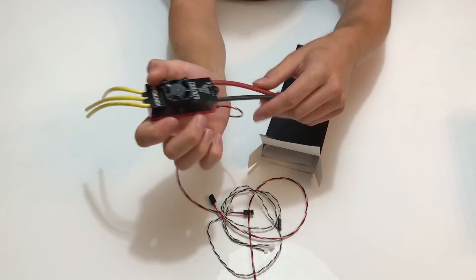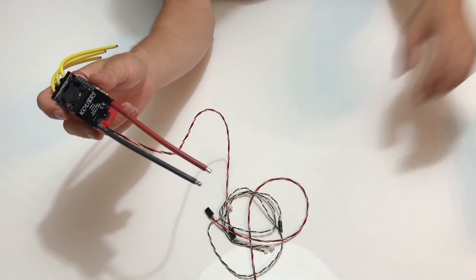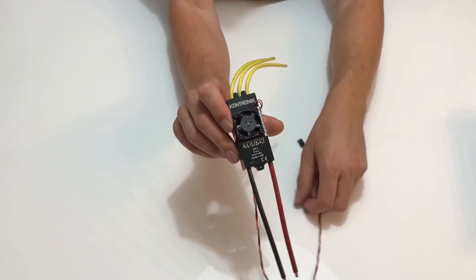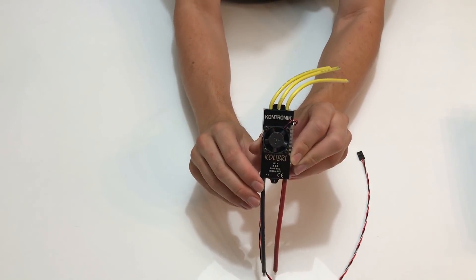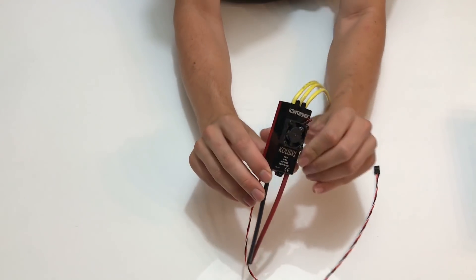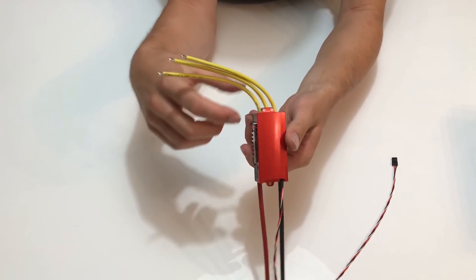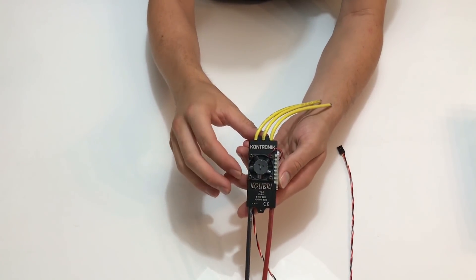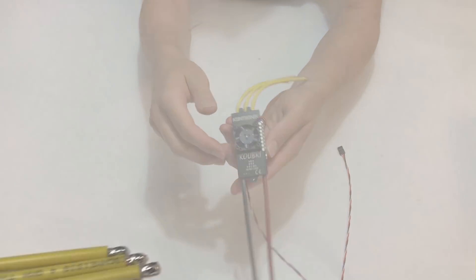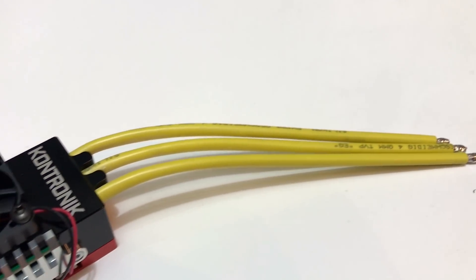The Colibri 140 has everything you ever wanted for a 500 to 600 size heli: internal telemetry, programmable for Contronic, Graupner, Futaba, Multiplex, Mikado, and Jeti protocol. It also has a very strong BEC with 10 ampere continuous current and 30 ampere peak. The voltage is adjustable in 0.2 volt steps from five to nine volts.